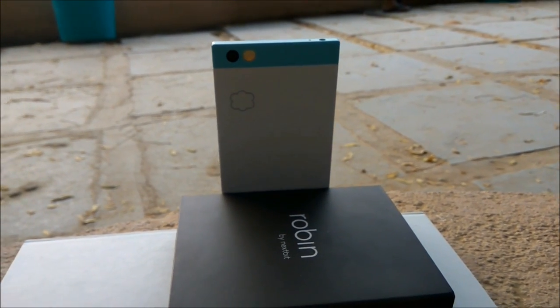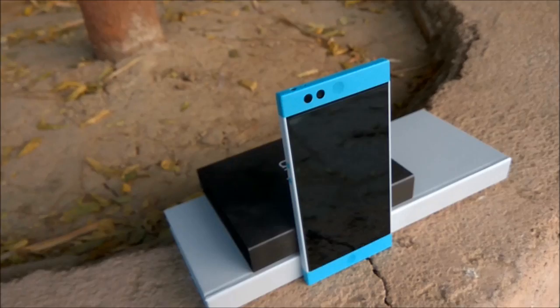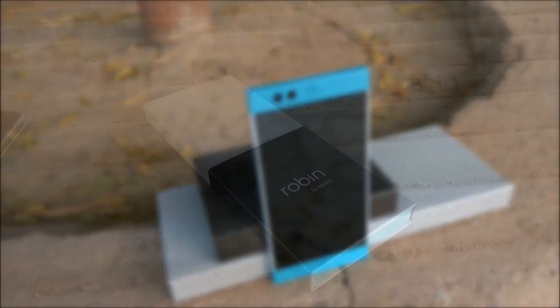The Nextbit OS integrates the cloud with the newest Android. It continually adapts to how you use it, so your experience keeps getting better.